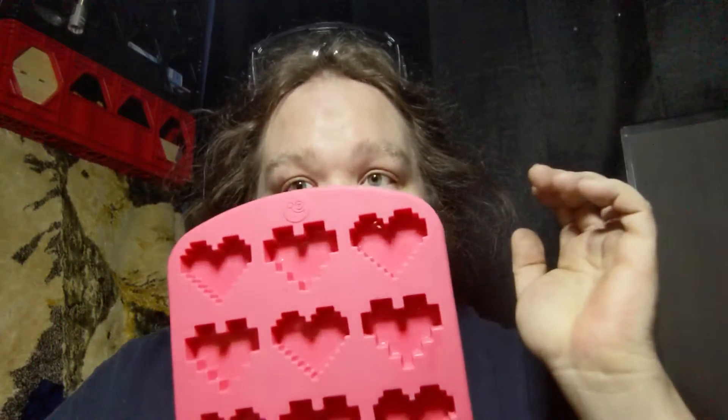What's better than receiving chocolates for Valentine's Day? Creating chocolates for the ones you love. Today we will be making pixelated heart chocolates. It's very simple to do, you don't need a lot, it doesn't cost very much, but it really shows you've gone that extra mile. There are unlimited ways of doing this.